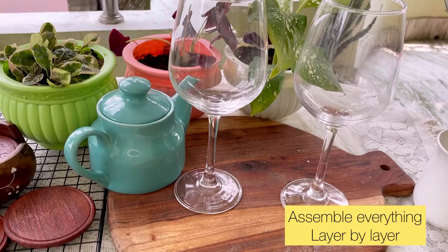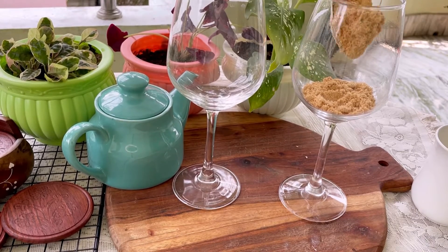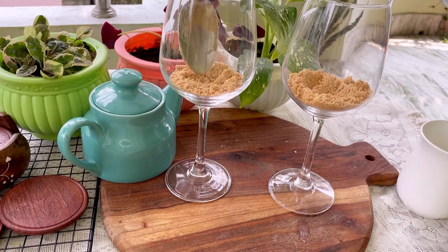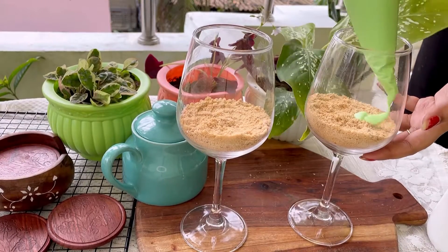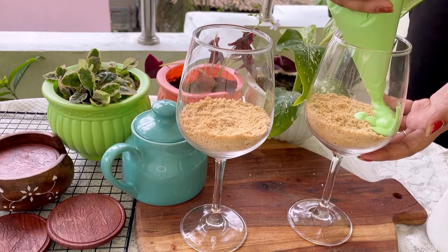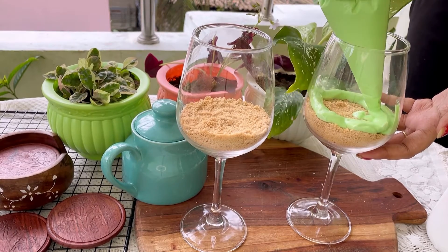Now it's assembling time! The first layer will be biscuit crumbs. Second, we'll add the green color batter, then third we'll add the white color, and lastly we'll add the orange — giving it the tricolor look.